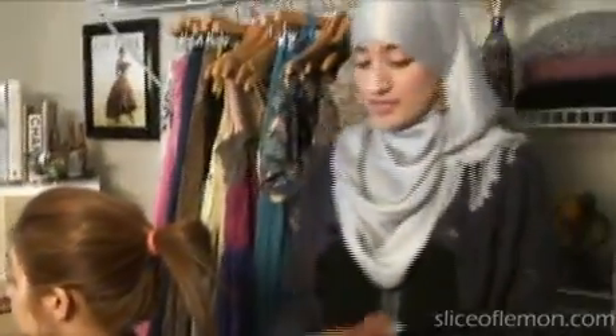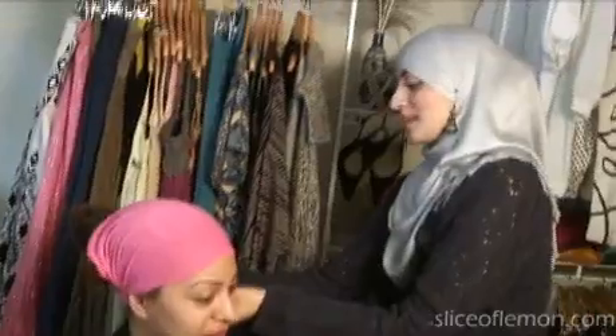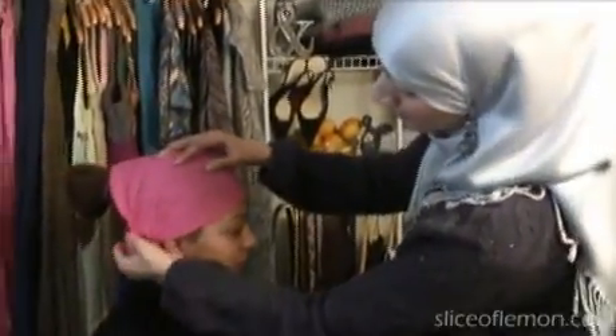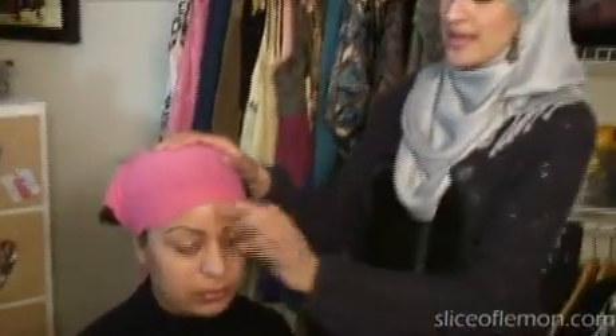I always use these headbands — they're from H&M but you can get them anywhere they sell these kinds of products. I like them because they hold your hijab in place better. If you feel like you don't need to wear this, that's fine — some people don't like under scarves. But in my experience, without one, the little hairs on the sides tend to start coming out.